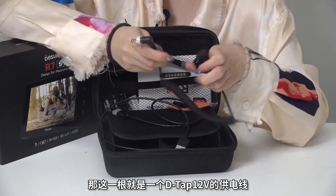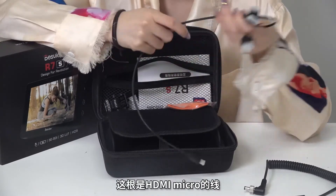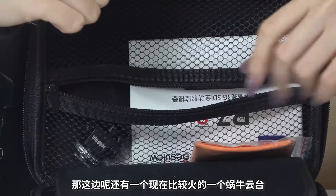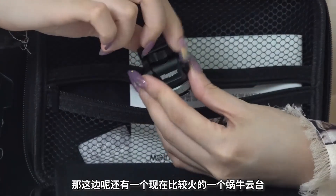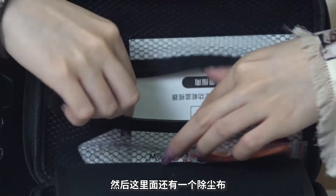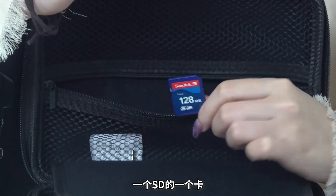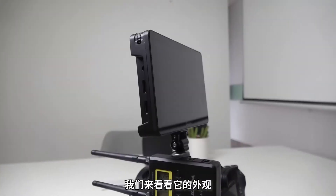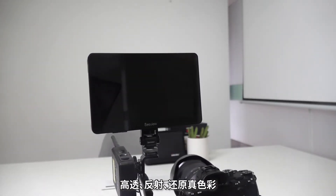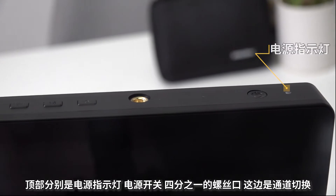打开拉链可以看到里面有这些线。这一根是D Type 12V的供电线，然后这两根分别是HDMI Micro的线和Mini线，部分微单使用是没有问题的。这边还有一个现在比较火的蜗牛云台，还有一个除尘布、说明书、一个SD卡，然后还有一个遮阳罩。